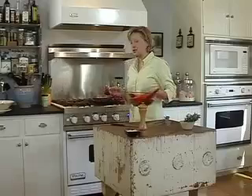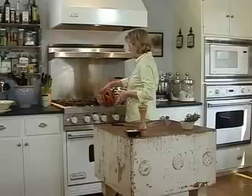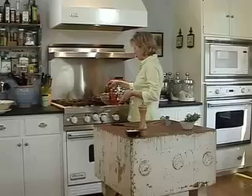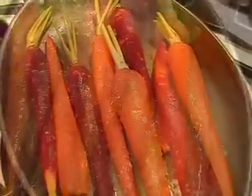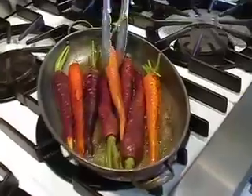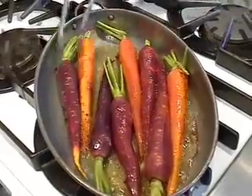Once you've peeled all the carrots, you want to rinse them again really well. We're going to braise these on top of the stove in a pan — we've heated about two tablespoons of olive oil and a tablespoon of butter, and the carrots can go right in the pan. They're going to cook for about eight minutes until they get a nice golden brown color. I'm using orange carrots and red carrots, but you can also get wonderful white or yellow carrots — the contrast makes a really pretty side dish. After about eight minutes, flip them and let them continue to cook on the other side until they get that nice color.